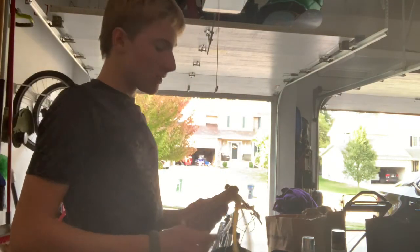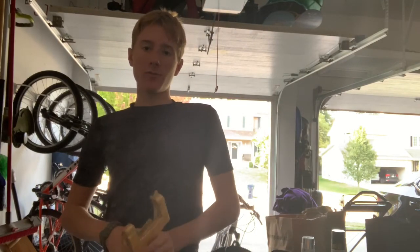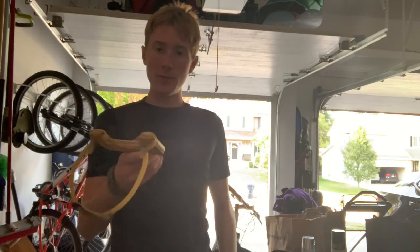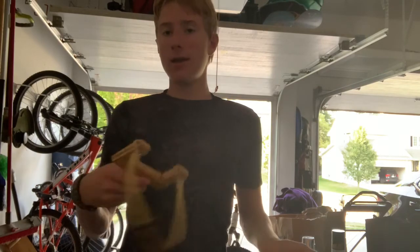What's up guys, welcome back. In the last video I made this awesome little slingshot — it works pretty well. In this video I'm going to be testing it, improving it, modifying it, making it better. Let's get to it.